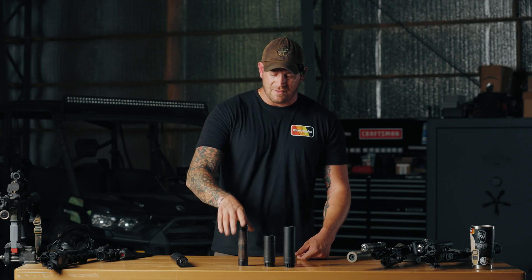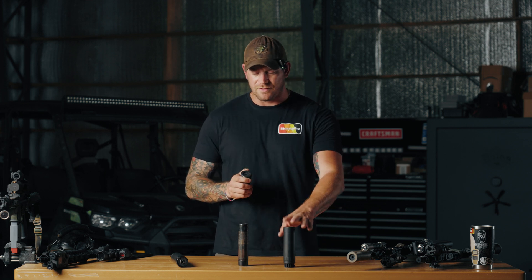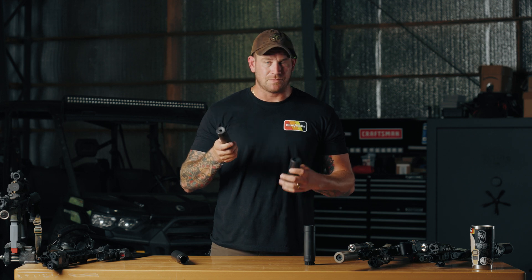A lot of us switched from the Dead Air Sandman series to either the A1, which is their K-can, or the A2. Why did I switch from the Sandman K to the A1? I was really happy with the Sandman K for the most part.